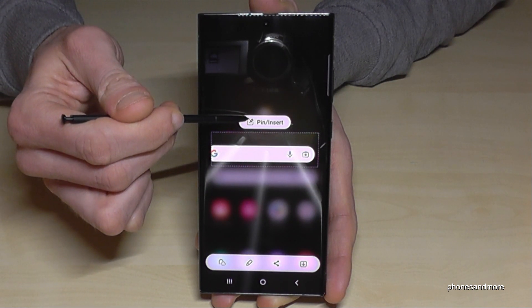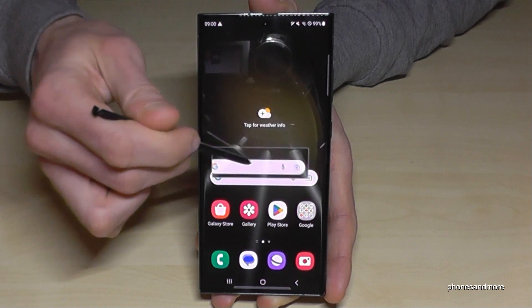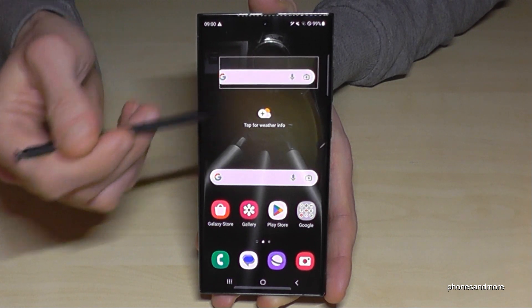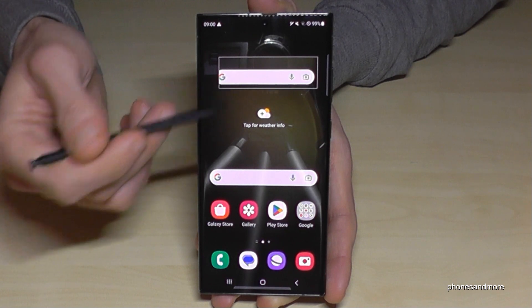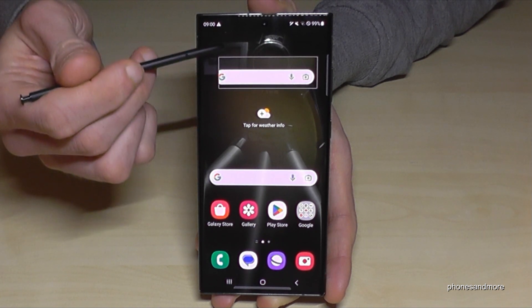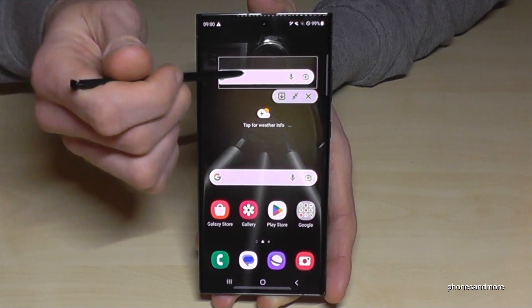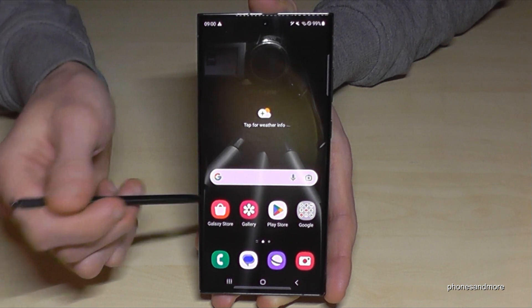You can then pin it on your desktop and move it to another position. Pretty useful if you want to take notes or draw something. If you want to delete it, just tap once on it and tap the X and it's gone.